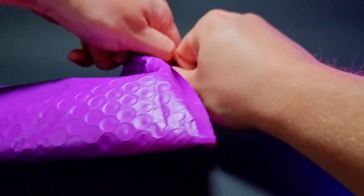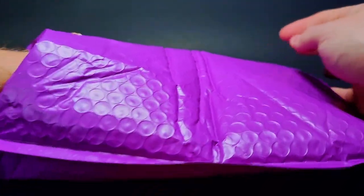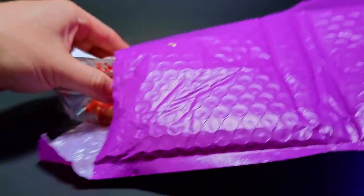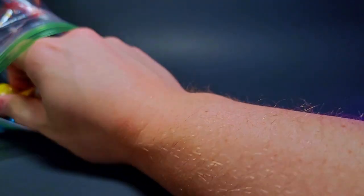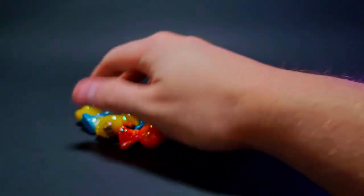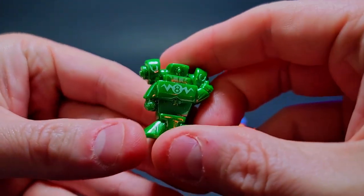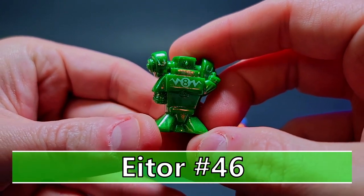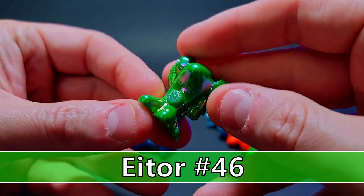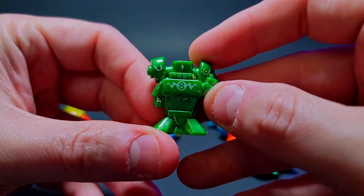Let's go ahead and open this package up and check these guys out. I didn't have any other scheduled packages coming in, so I figured you guys would enjoy checking out some lasers. I'm not worried about collecting all of series three, but I would love to have a full complete set of all the laser guys — that's why I got this little lot from eBay with a bunch of laser figures.